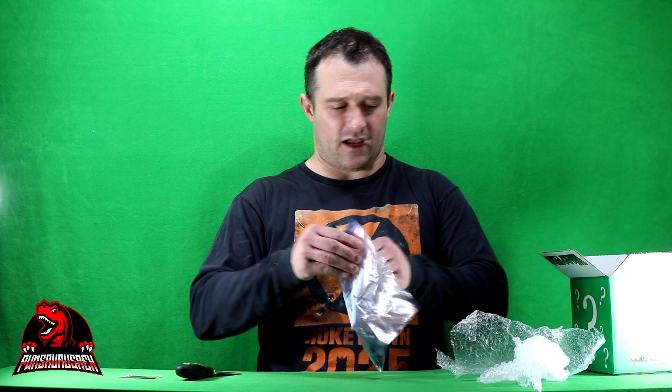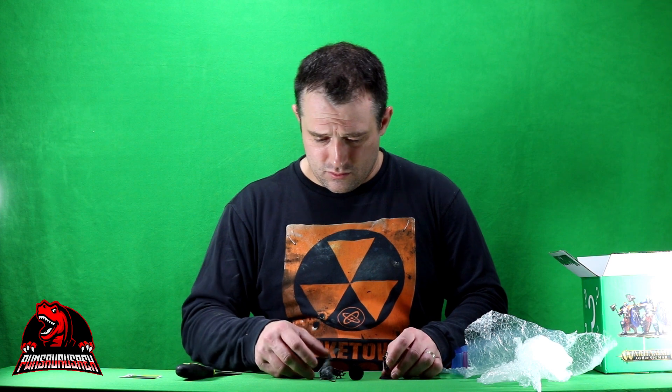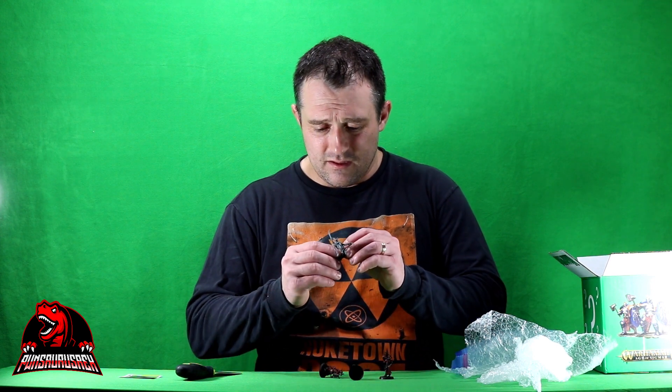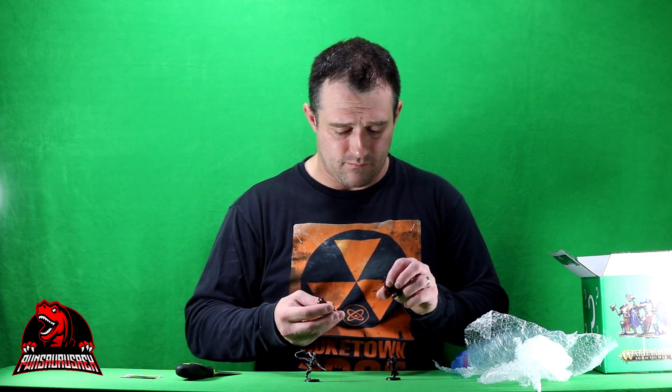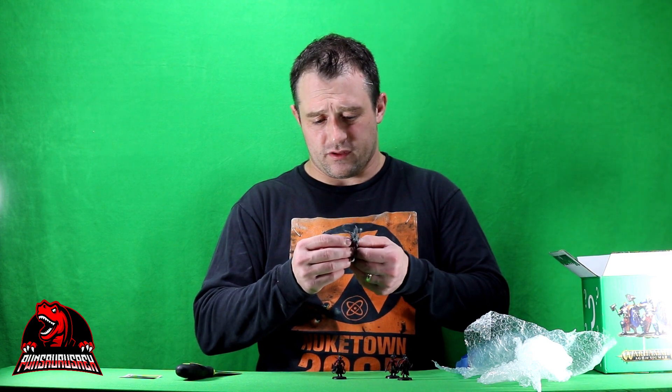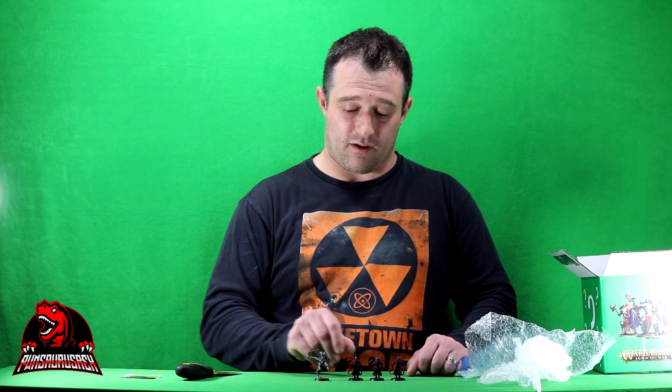So in this baggie, this is an Orc, Drukhari, and Harlequin box. And in it we have got, looks like, four miniatures. I imagine they must be Drukhari because they do not look like Harlequins and they are definitely not Orcs. So we'll have to look these up and find out. That's not too bad. We'll look them up to find out what the going rate for these are and let you know, Roughnecks.